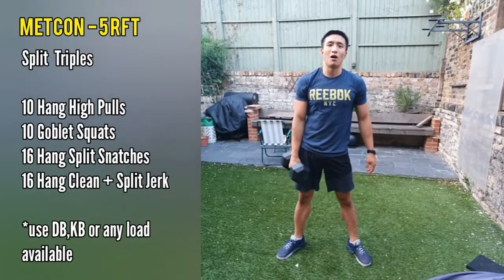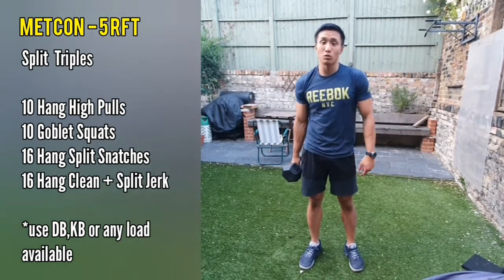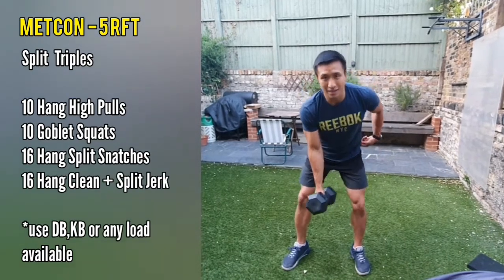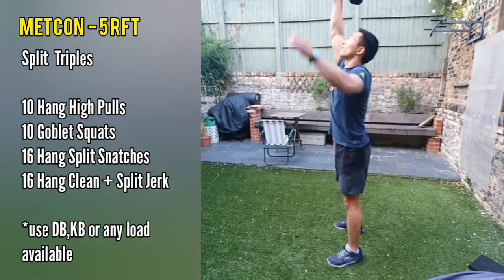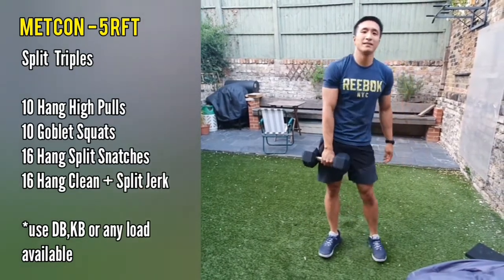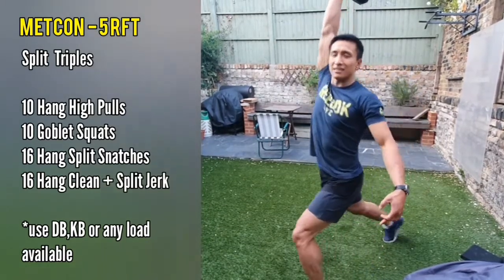Then we're going to get into the split movements — it's going to take a little bit of coordination and practice, so make sure you spend some time on this. The key thing to think about is that you're going to alternate arms, and the arm corresponds with the leg that's going backwards. On the hang split snatches, tilt over your pelvis, get that hip hinge, pull up, and snatch over. Make sure you're standing all the way up at the top of the rep. Really think about hinging over at the hip and getting a nice high pull as you're going through into that split snatch.